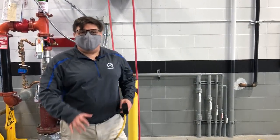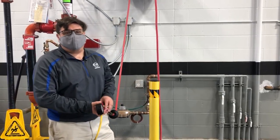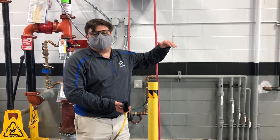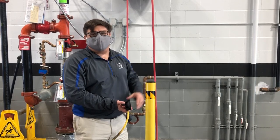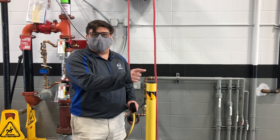Hey guys, Pablo with Astero Mazda Madison here again. Just wanted to talk about some tips here. We're coming into springtime, and it can be really cold in the morning, and then it gets warm during the day, then really cold at night. So that has a way of messing with your tire pressures, and you're going to get that little tire signal light come on.